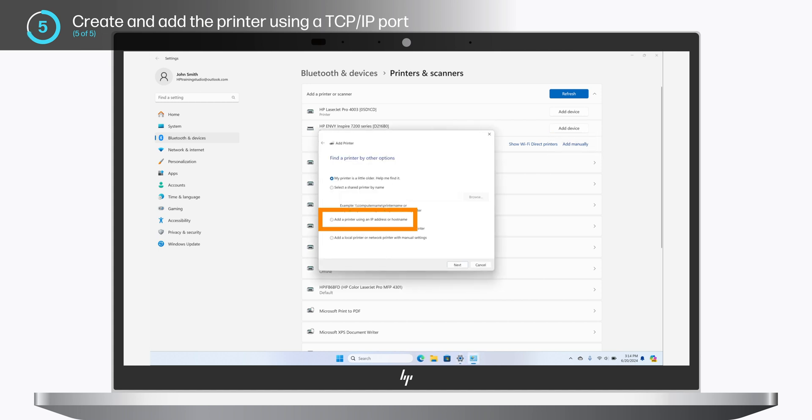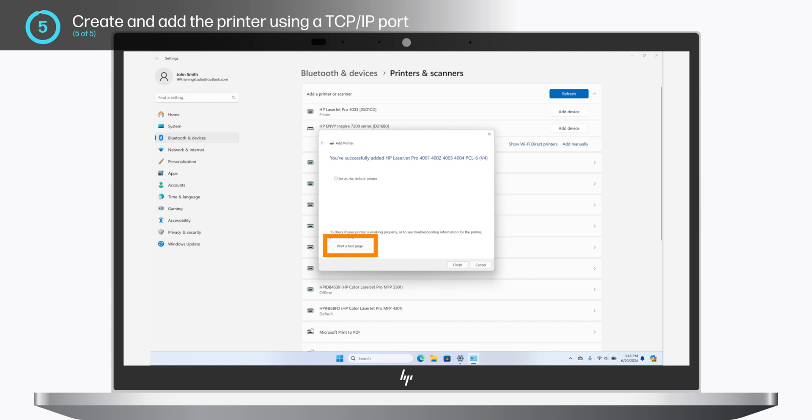Select Add a printer using an IP address or hostname and then click Next. In Device Type, click TCP/IP device from the drop-down menu. In hostname or IP address, type your printer IP address. The Port Name section automatically populates. Then click Next. If the connection is successful, you receive a successfully added message. Click Print a Test Page to confirm that the connection was successful. When you are done, select Finish.